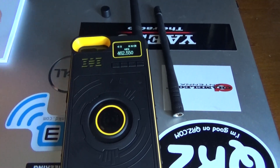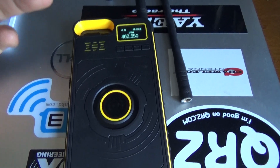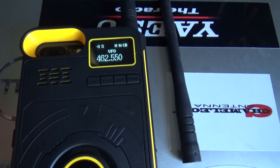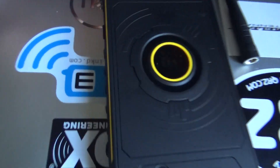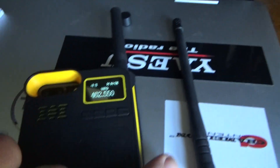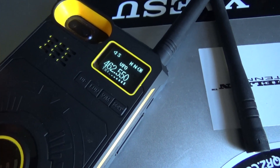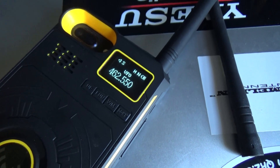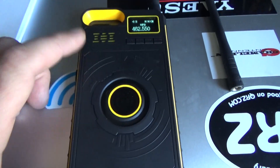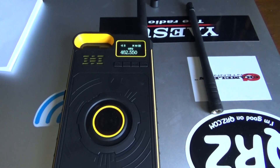I've only had it for about a week and I've been playing with it here and there. The battery lasts the entire time so far — I don't always have it turned on, but I don't know how many milliamp hours. Anyway, the PTT is right here on the side. I'm going to push it and you'll see that it transmits. Now that's linked to my GMRS repeater.